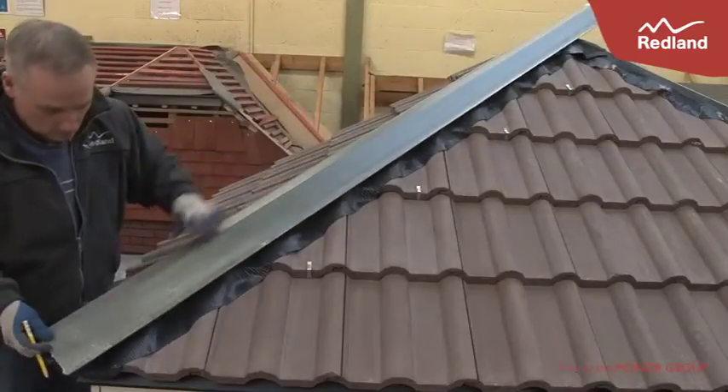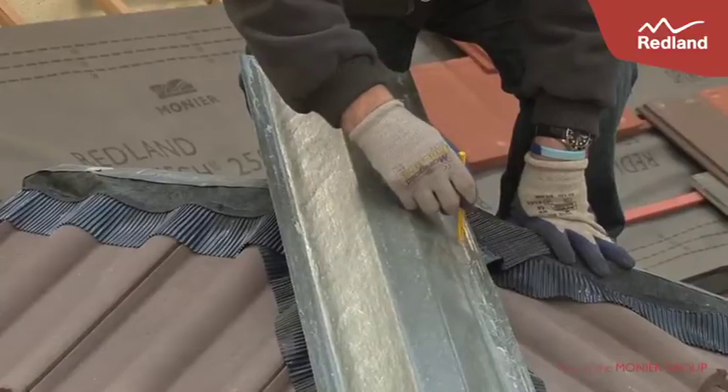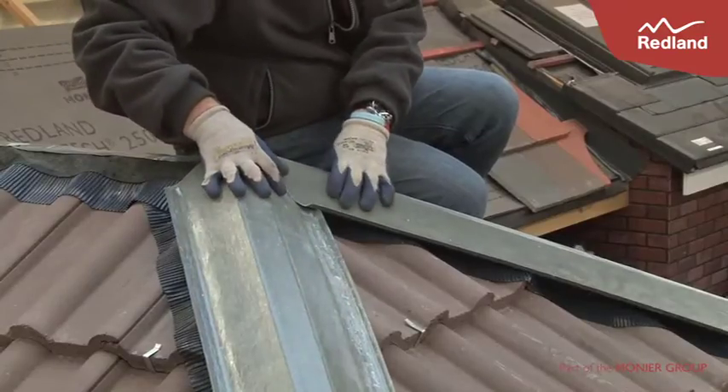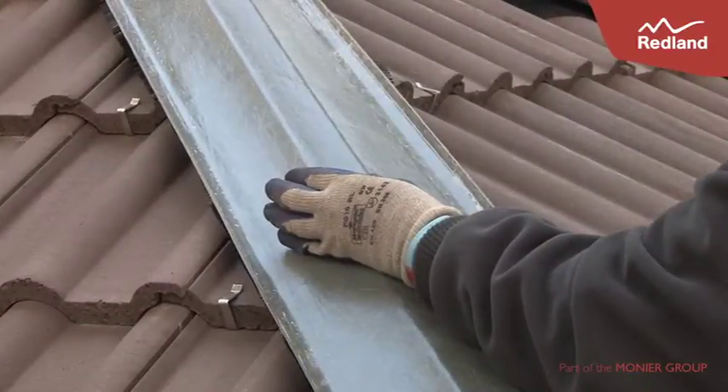A hip support tray can be used to support the hip tiles, keeping them straight and level when screw fixing to the hip. Cut the hip tray to suit at eaves. Where more than one tray is required, overlap by 20mm. Where two hips meet at the ridge, mitre the hip trays together and secure to the hip batten with clout nails at its centre point.